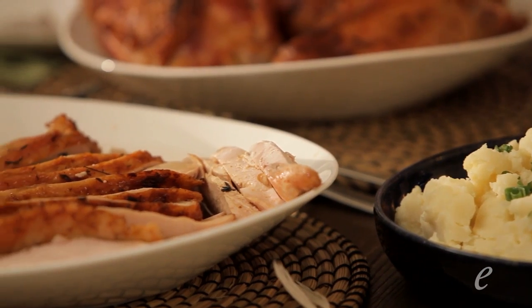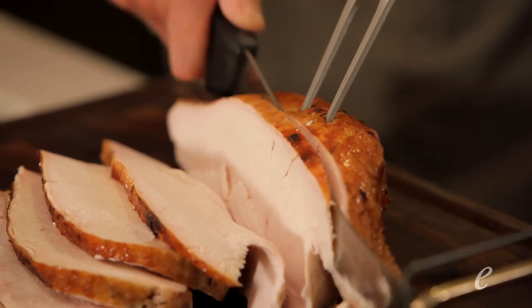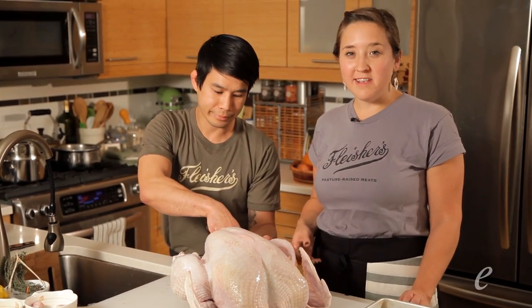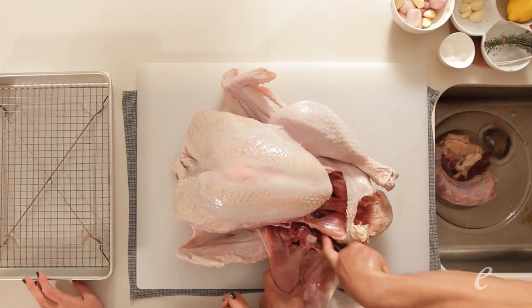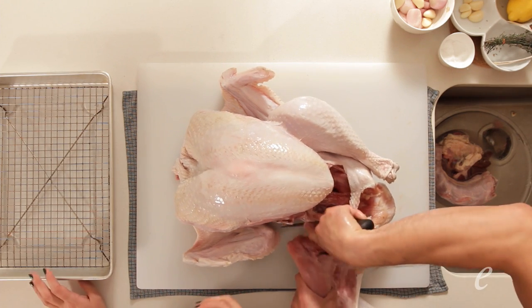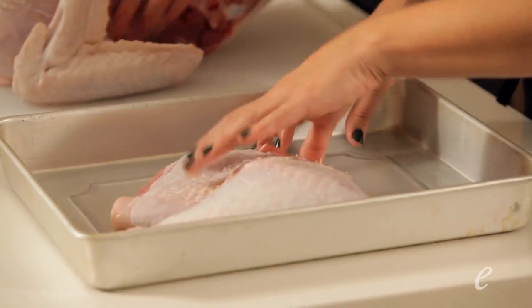Here we have our certified organic pasture-raised turkey. It doesn't fit in our tiny New York City apartment oven, so we're going to show you what to do with it. This bird is a broad-breasted white, similar to what you might find in a supermarket, but as opposed to a factory farm bird, it's flavorful and rich, and having that time to roam out on pasture makes the bird that much more beautiful and delicious.